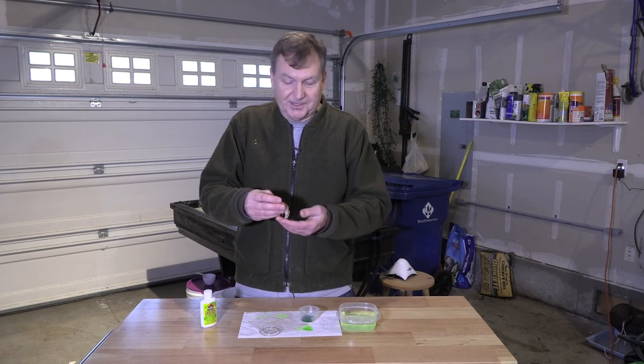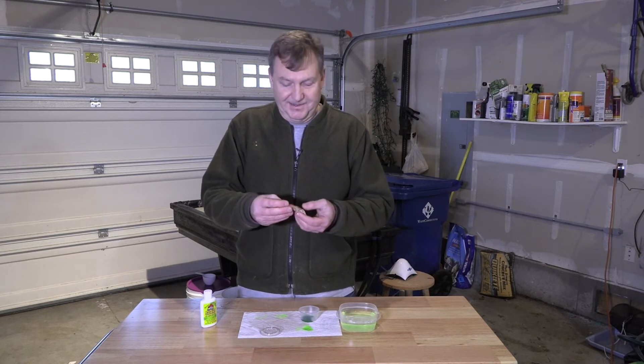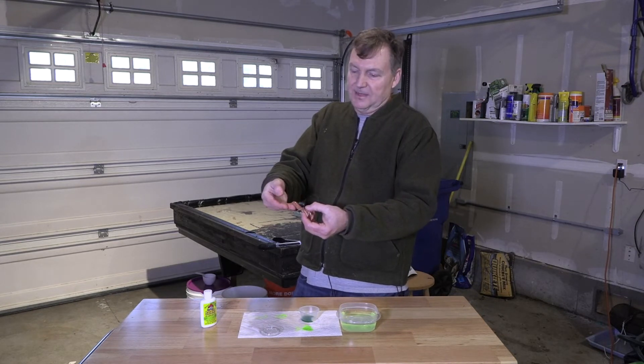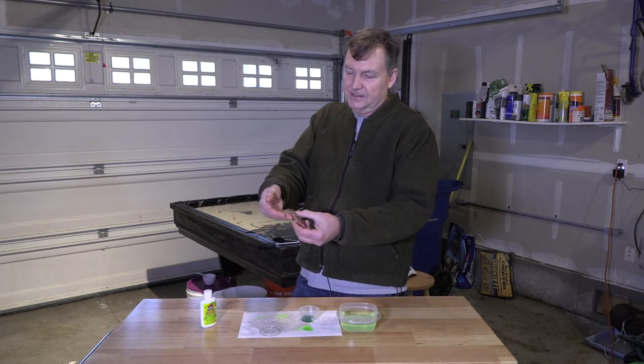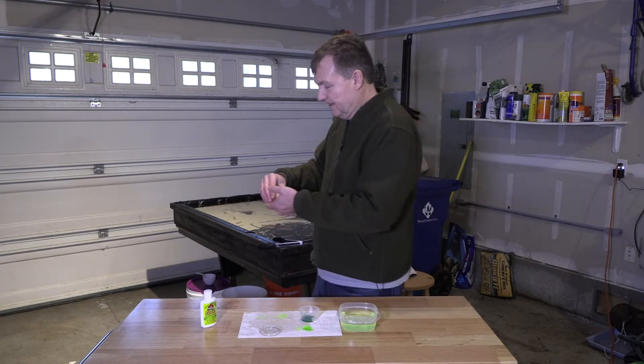When you pull shrimp out of a cup like you bought at a tackle shop, they don't usually pinch you. But these lively ones that come out of here — yeah, they'll get you. So that one, I'll be able to tell always with that green tail that it's one of the originals. I'm going to put them back in the water and he should be good.